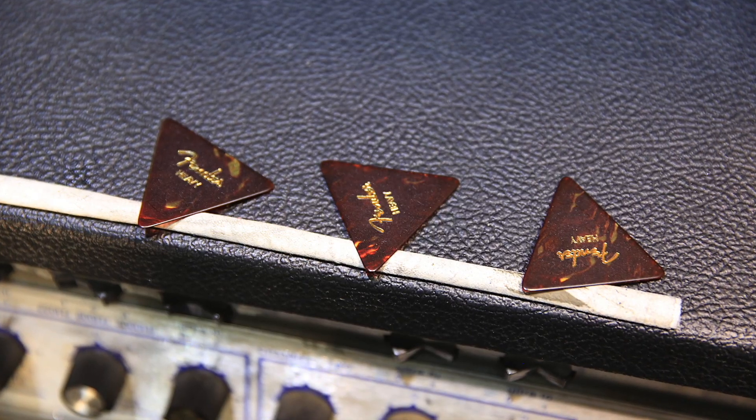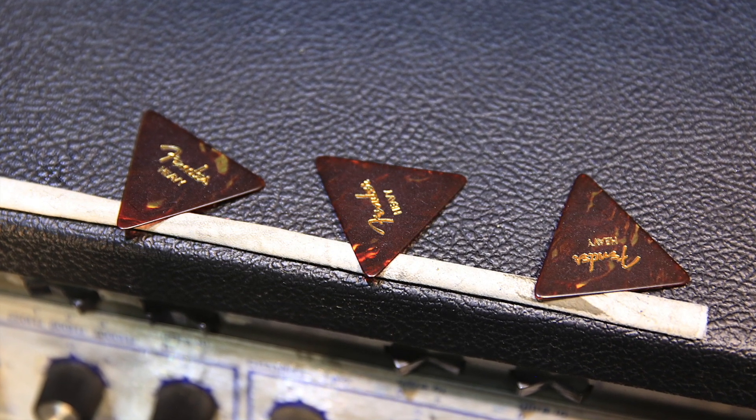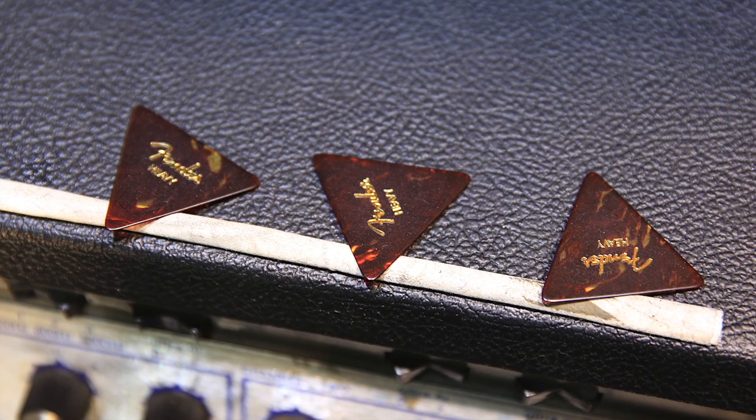These picks I get from Fender — it's a heavy Fender triangle pick. These were originally designed for Elvis Presley. If you go down to the Graceland museum you'll see a pick just like this with the initials EP on it. If it's good enough for the King of Rock and Roll, it's good enough for me.